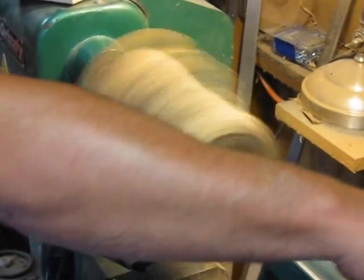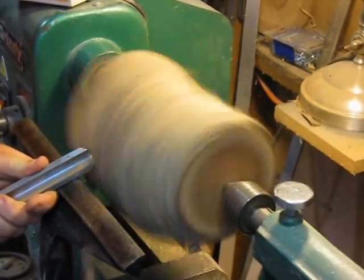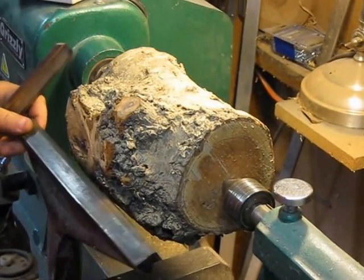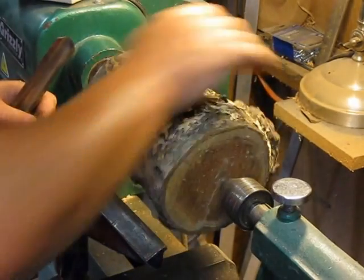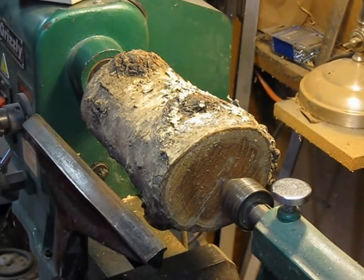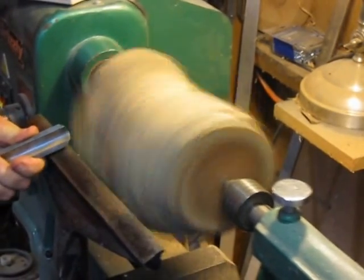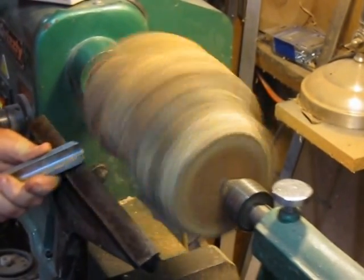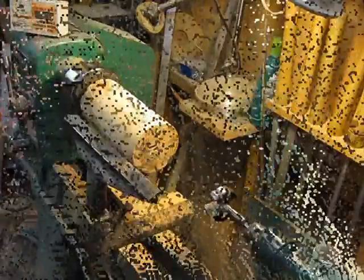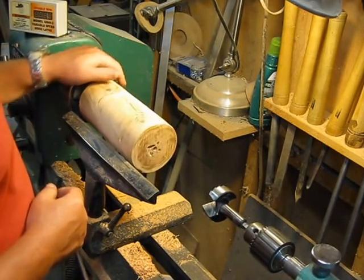Here we go — just take your time, keep everything tight. Alright, we're looking pretty good. Got a tenon on the bottom, turned her around and mounted in the chuck.